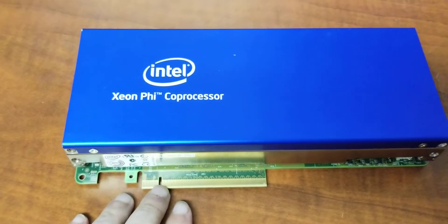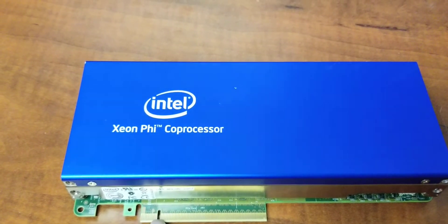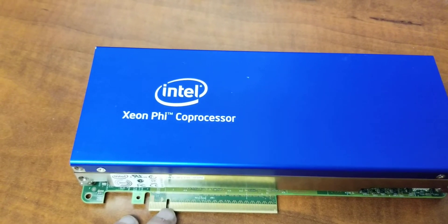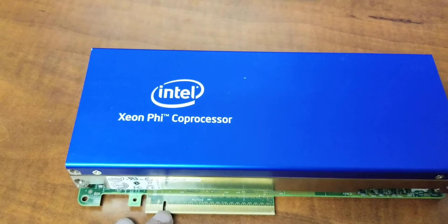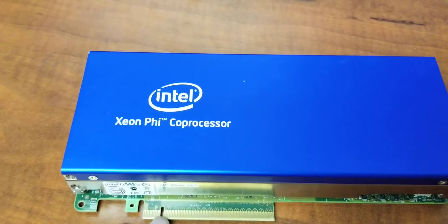The Phi can run in either offline mode, where the main application is running on the host and it offloads some of the work to the coprocessor, or native mode where the application runs independently on the Phi and can communicate with the main processor and other processors.